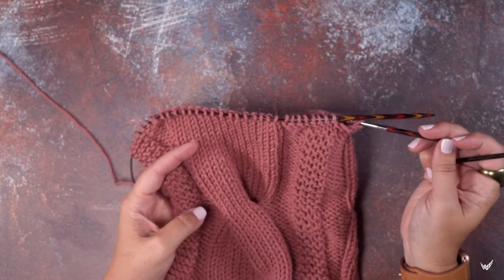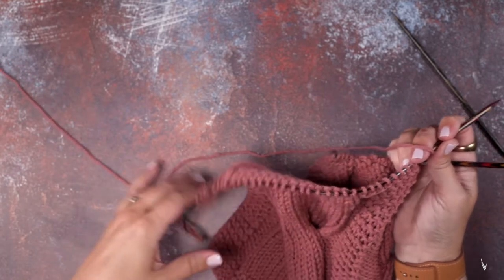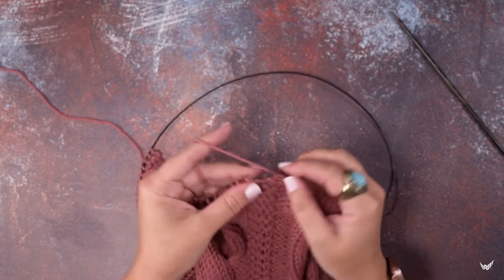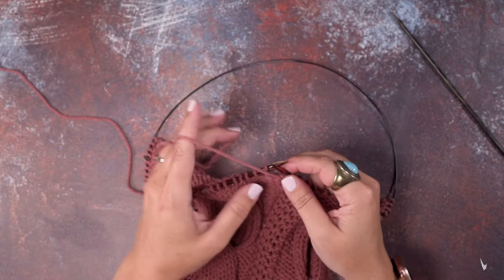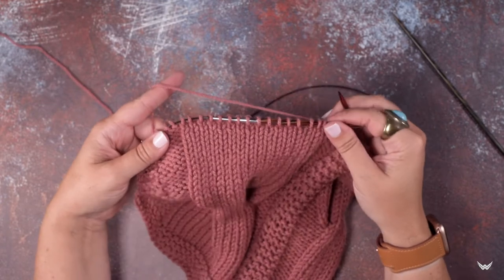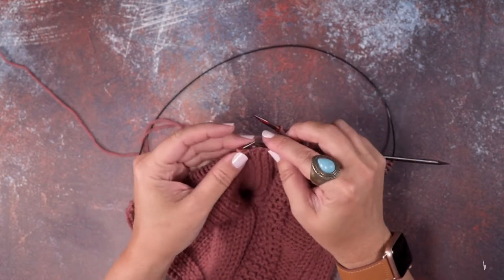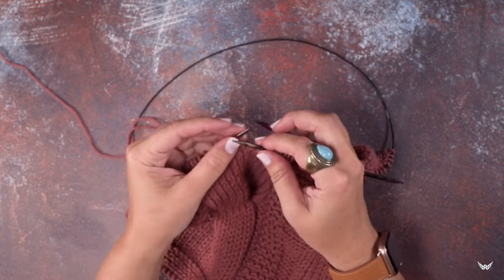The first thing we'll do is pick up our working yarn and work in our pattern over to where we want to place our cable twist. Okay, so we've reached where we're going to create that cable. These are our 16 stitches, and we're going to place the first eight stitches on our cable needle — one, two, three, four, five, six, seven, eight.